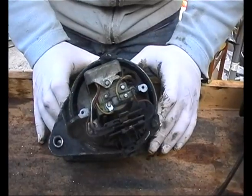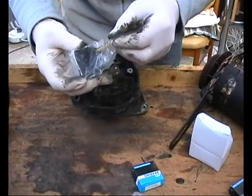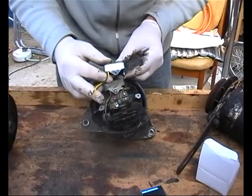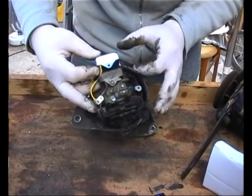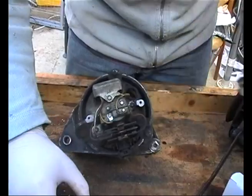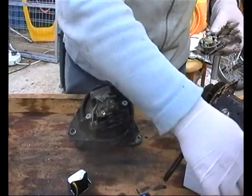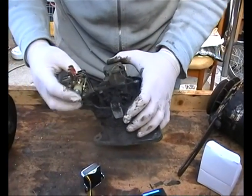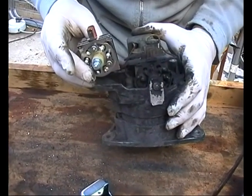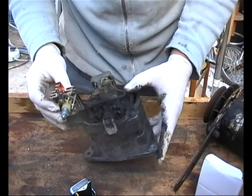If you just wanted to do the bare minimum, you would replace this part, which is the regulator, which as you can see bolts on there. None of it's brain surgery, it's all doable at home. We've also got a new rectifier which goes there. It's very dirty, so we'll take it apart and give it a good clean up and see what the best way of doing that is.